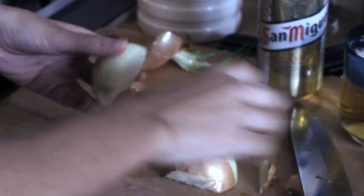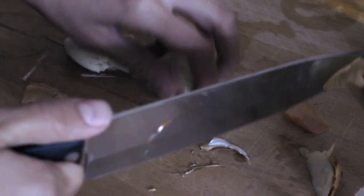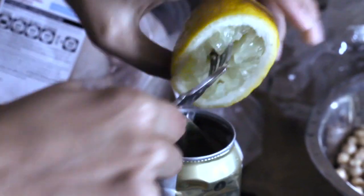Just drop them in there. It doesn't matter if they're with the skin or not — you're really not going to be eating it. Just smash them so the flavor comes out. Throw them in like that. I got a bay leaf and some lemon juice. And we're done.